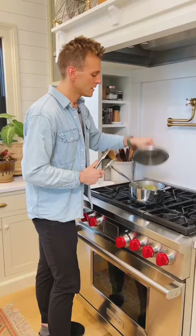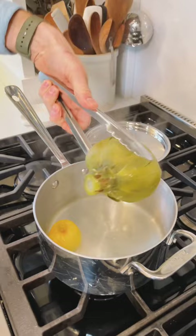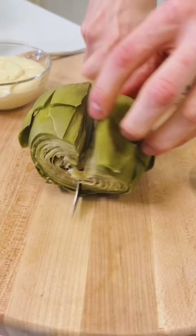To check when it's done, pull it out of the water and stick a knife in it. If it inserts extremely easily, it's done. To serve it, you just want to cut it in half first and you need to remove the choke. Discard that, and when it's done it should look like this.